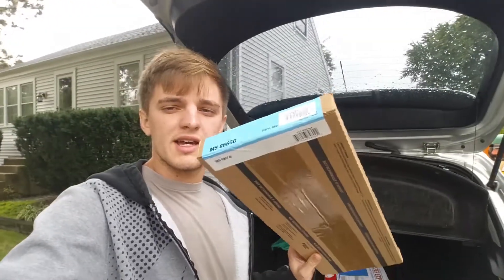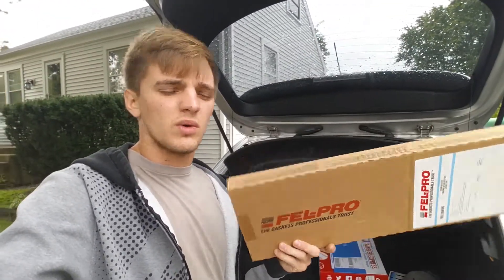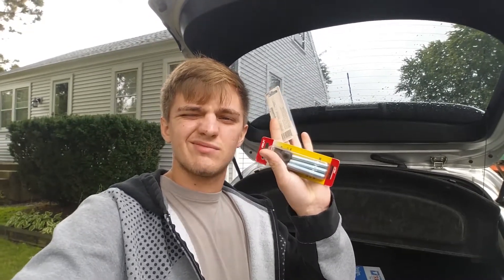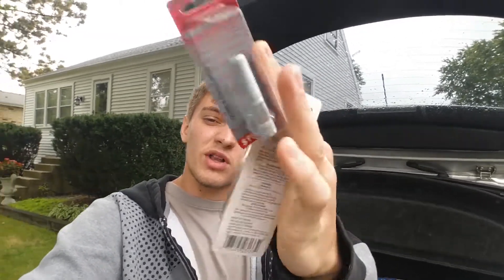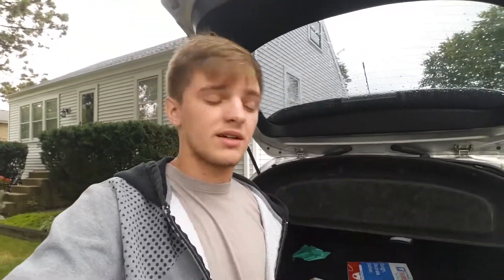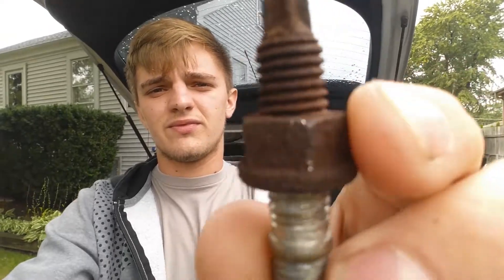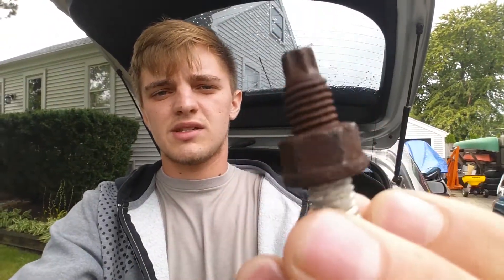Got a new exhaust gasket because I'm not trying to use the old one. And a new set of studs that come out of the engine - I had to get these six right here and then one little smaller one, just because there's seven on here. The old ones all look terrible, just super nasty, and I wasn't trying to use them anymore.